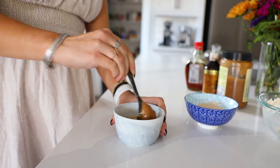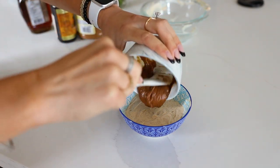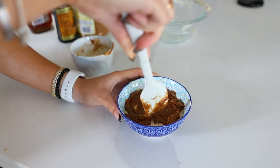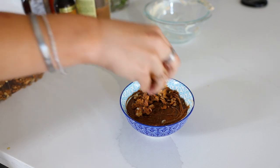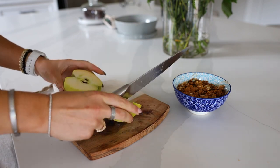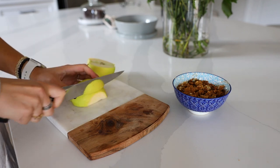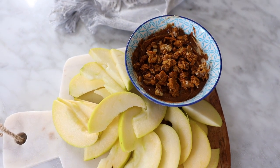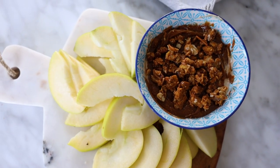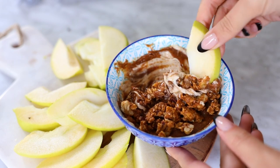Spread the caramel mixture on top of the yogurt base — it literally looks like melted caramel. You can triple or quadruple the recipe if you're making it for a party. Then sprinkle a little granola on top, or finish with chopped pecans or any nut you like. Slice up an apple for dipping — or use strawberries — but the apple with the yogurt protein, almond butter, and crunch honestly feels like eating real caramel dip.